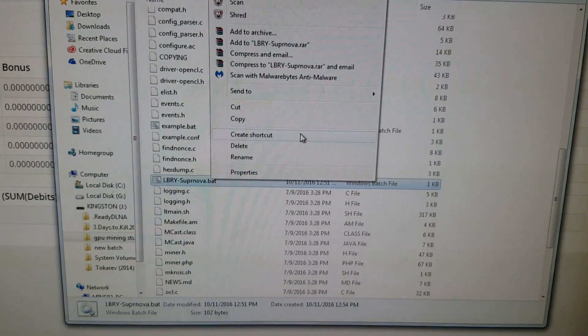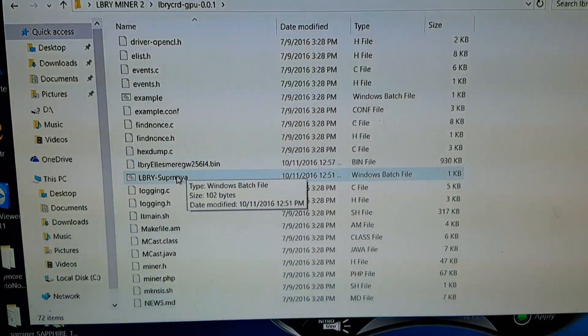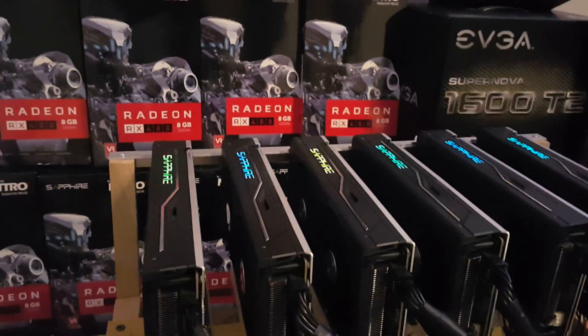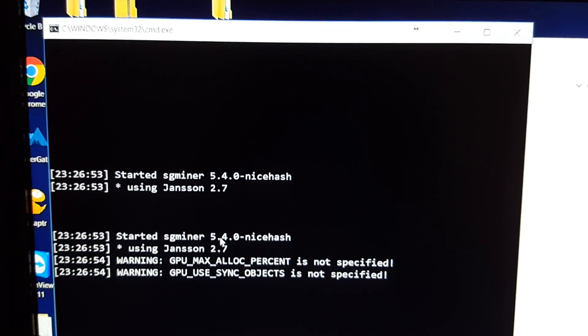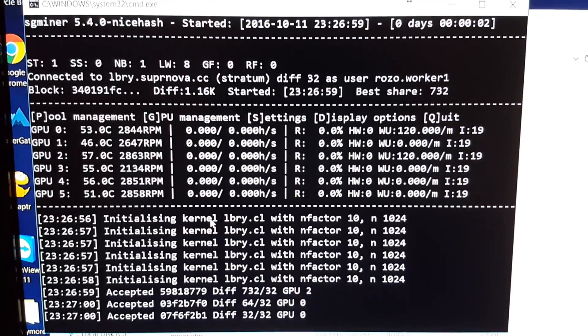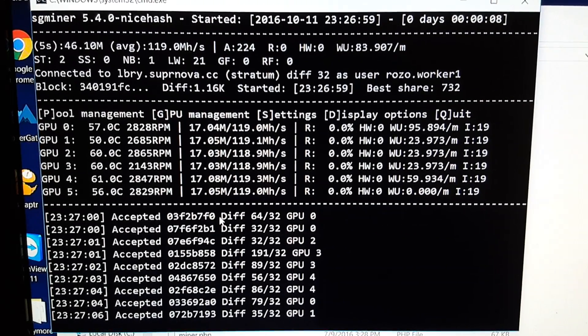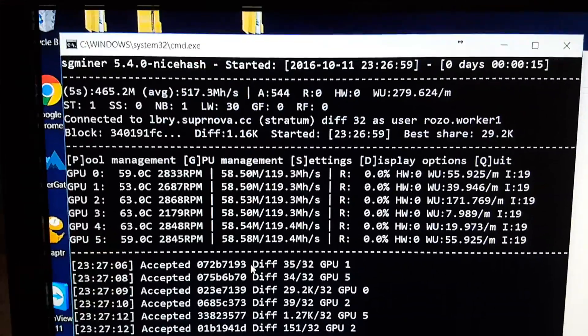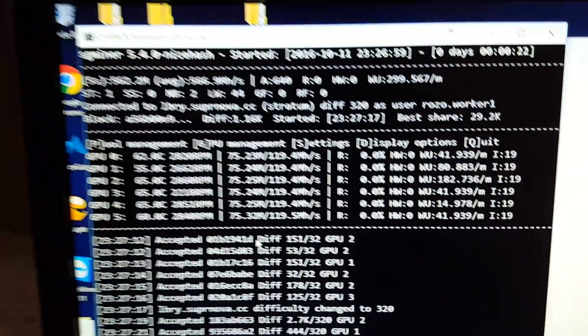Once you have that shortcut on your desktop, all you have to do is double-click it to start mining. I'm now on the other computer with six Sapphire RX 480 cards and we're going to start the miner up. In the top left you'll see your current hash rate and your average hash rate, along with GPU temperatures, fan speeds, and how much megahash you're actually producing.